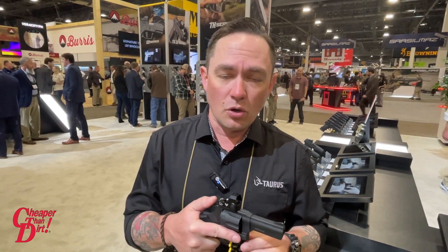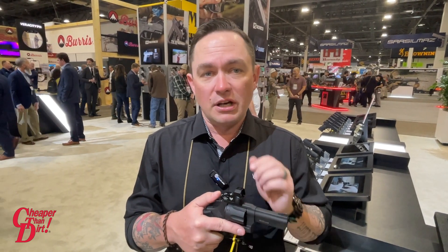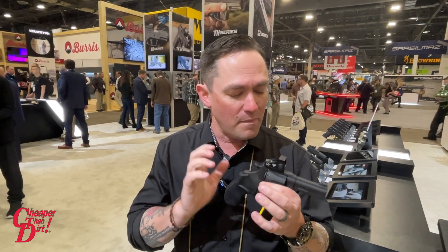This will be available in two different calibers: the 856 TORO, which is a six-shot 38 Special, and the 605 TORO, which is a five-shot 357 Magnum. Both guns will also be available in this matte black finish or a brushed stainless steel finish. MSRP starts at $450 for the matte black 38 Special and goes up to $470 for the stainless steel 357 Magnum. For more information on the TORO Revolvers, go to taurususa.com.